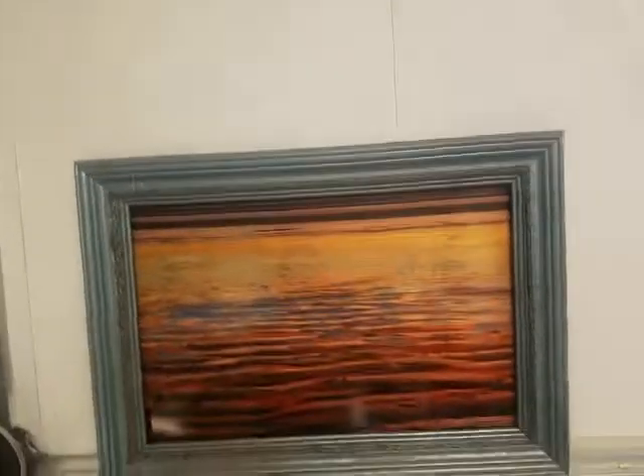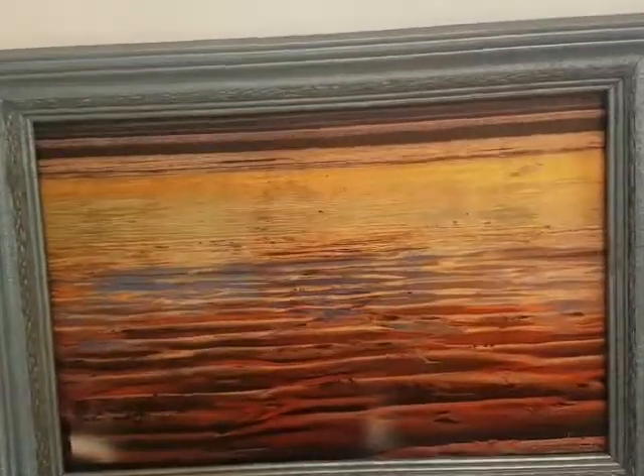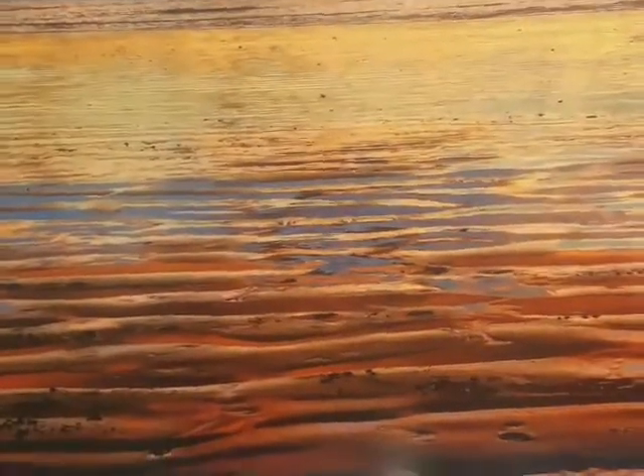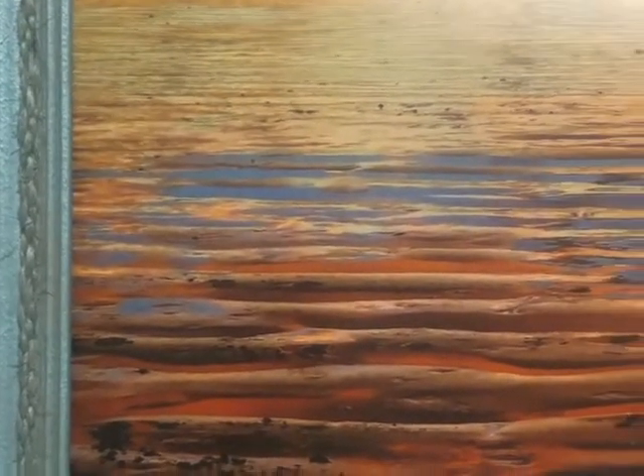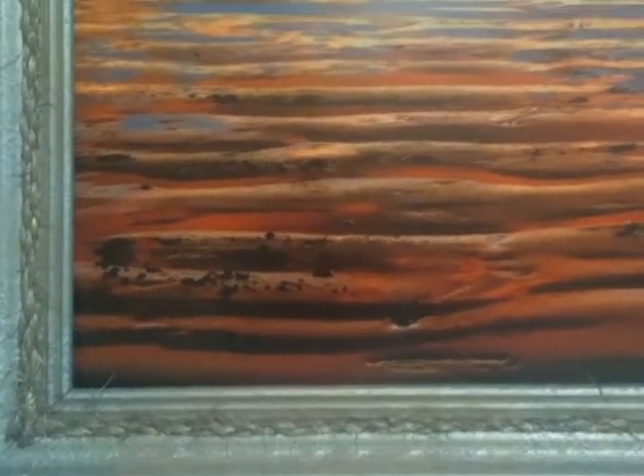Alright, there it is. And yeah, of course I'm like, Leslie you forgot the glass again — but she didn't forget the glass. And I just love how the frame matches exactly the blue ripples in there, so yay!